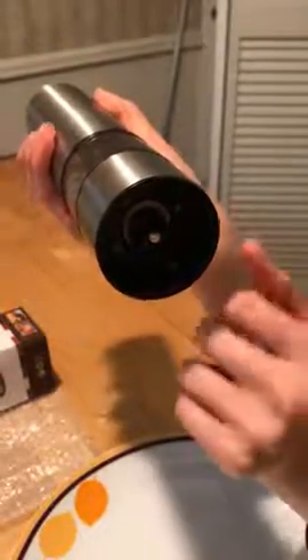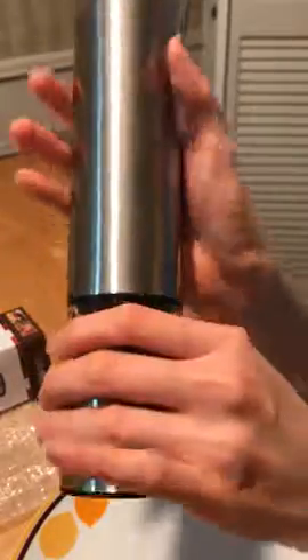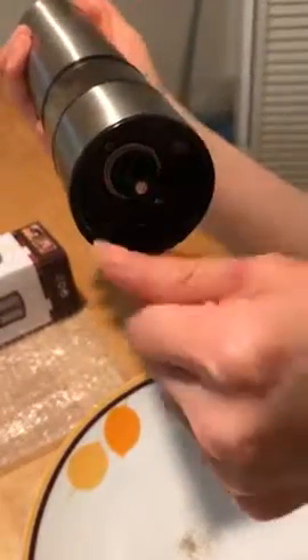Let me show you the fine grind here. You can see that when I'm grinding the pepper it has a light at the bottom, so you can see how much pepper you've used. Now I'm going to turn the knob counterclockwise.